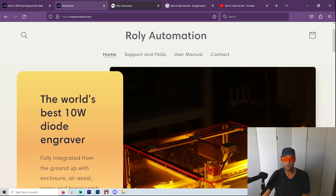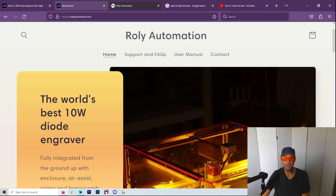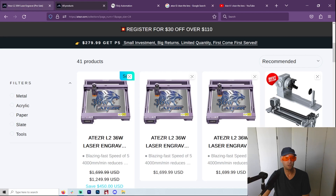I personally don't do a lot of engraving — I do engraving, but not fine engraving. I engrave coasters and things like that, not pictures and paintings. So the Acer L2 is actually way better for me to be able to go super fast.